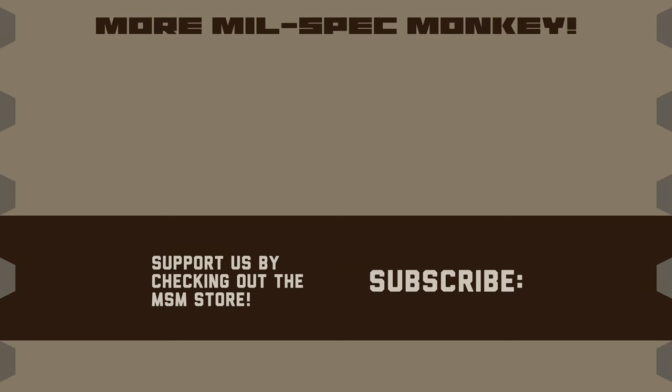If you like this video and want to support us, please check out the MilSpec Monkey store. Although known for morale patches, we also specialize in a good selection of DIY hardware and tactical accessories.